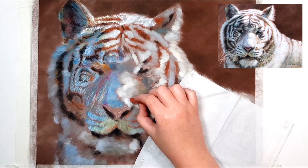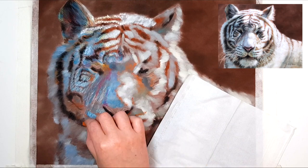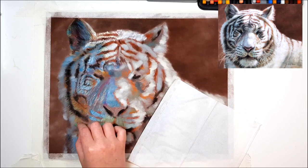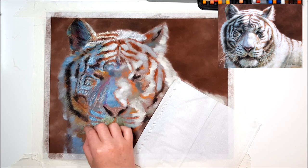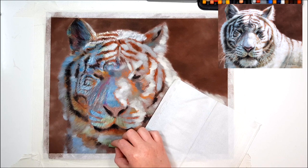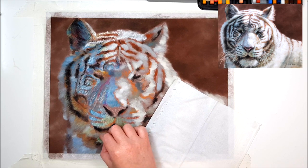Because the strokes won't blend out completely, I make sure my fur is going in the right direction and is the right length. If you put long strokes on the nose where it's supposed to be really short fur, it will look like it has long fur on the nose. Make sure you're paying close attention to your reference and try to get your pastel strokes to match the length of fur in that area.